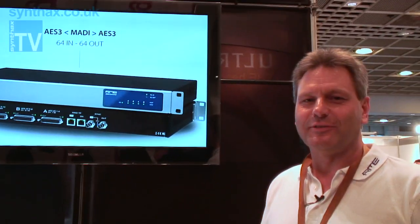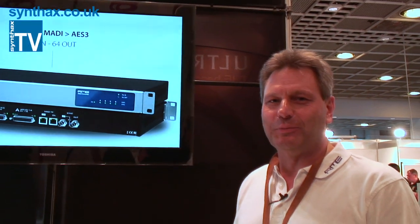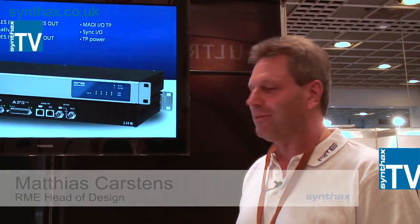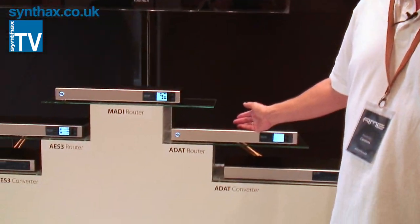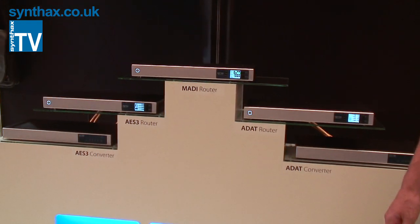Hello, my name is Matthias Carsten from RME. I'm here to show you our new products, making a small trip around all this exciting new stuff. And we start here with a new family of routers and converters, especially for the MADI users.